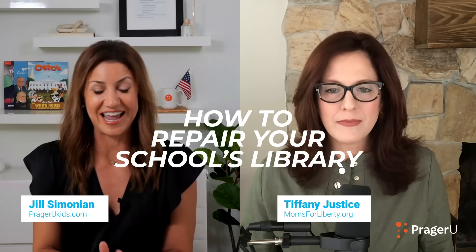Tiffany Justice of Moms for Liberty, thank you so much for joining me today. We're going to talk about how to repair your school's library. I call you a fierce mom — a force of a mama bear in the best way possible. You're co-founder of Moms for Liberty, former school board member in Florida, and you've really lived through this corrupt school system change.